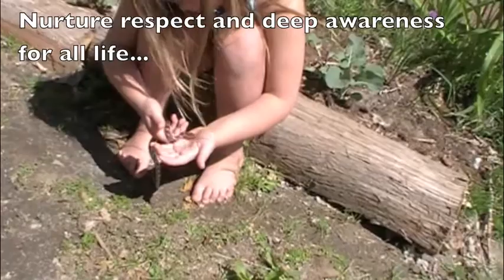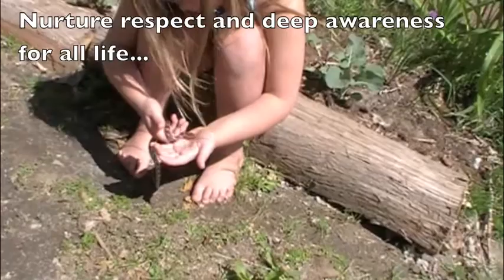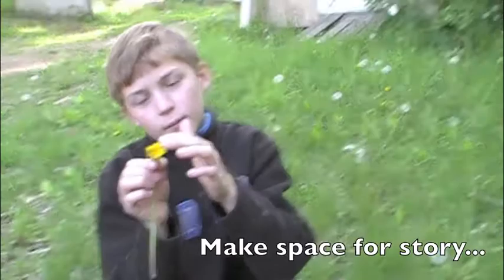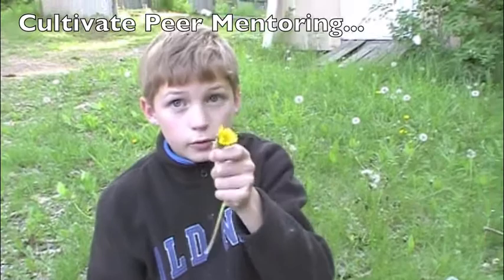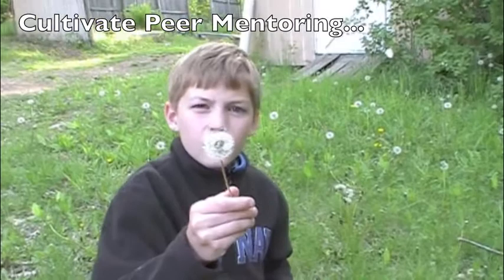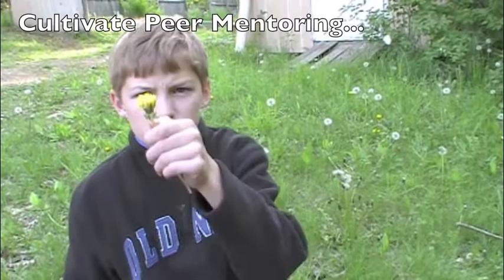This is a dandelion. The dandelion is a very helpful plant. You can make tea out of the root, and out of the flower you can make a yummy snack — yum yum yum. You can eat the flower as a snack when it's yellow, which is when you can eat it. Then it turns to this, and all the seeds go away, and then they will do the same.